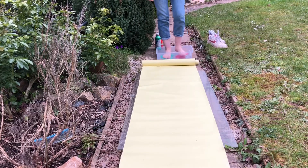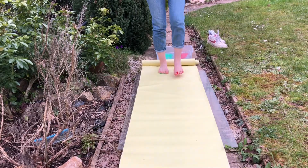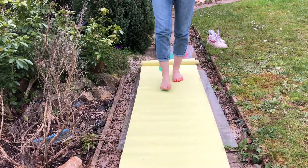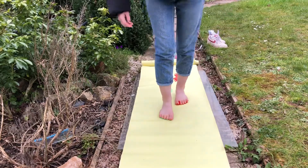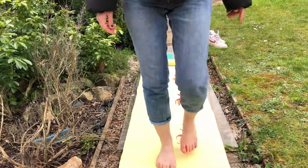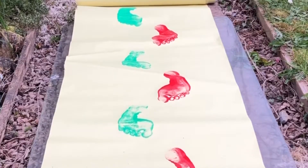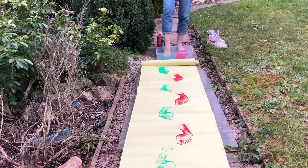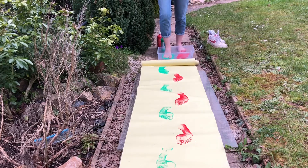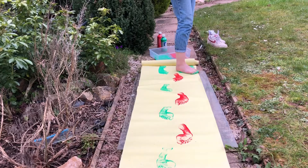It's Passover, said Jesus to his friends. Watch out — paint can be slippy. Next, I made palm leaves using my feet.